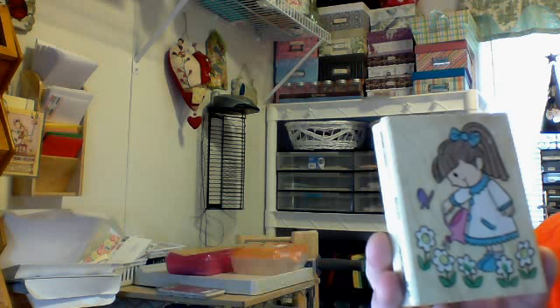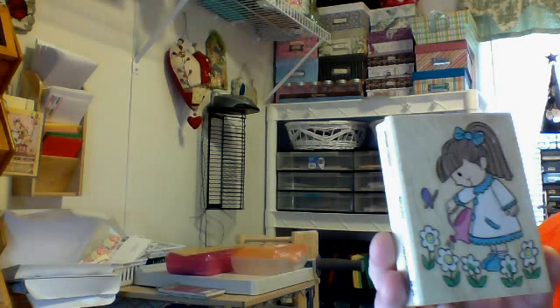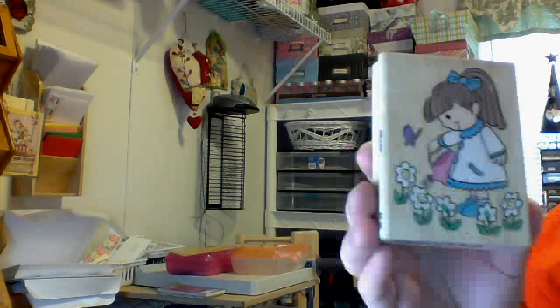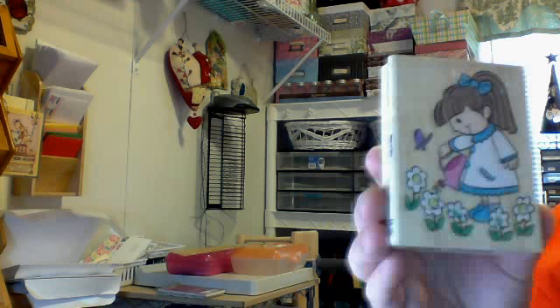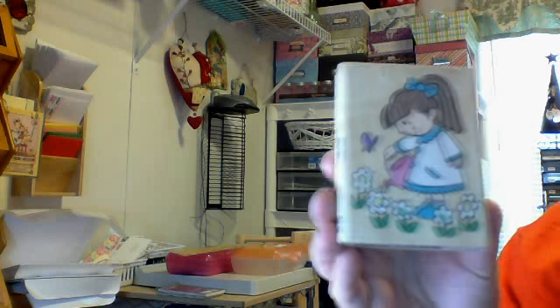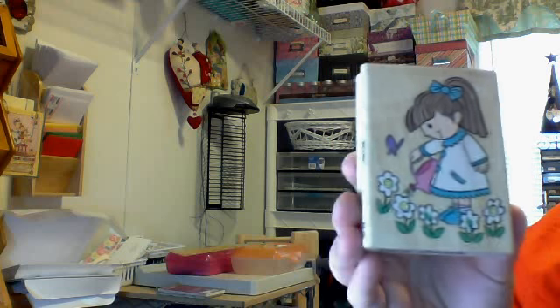This is the only stamp I have. I don't have Copics, but I do have Sharpies with all the colors and they work pretty good, and I have colored pencils. I did have a lady send me some stamped images from her La La Land set, which are so awesome and I really appreciated that. You can also print some images offline, so that helps too.